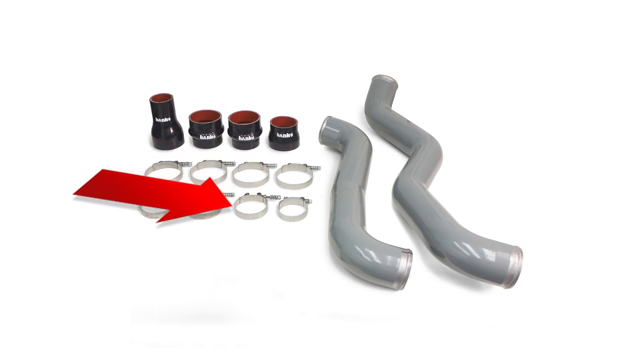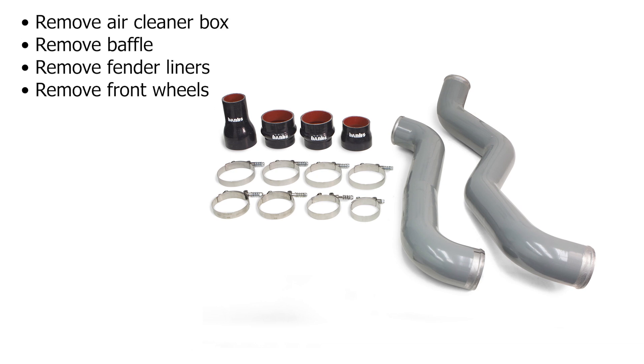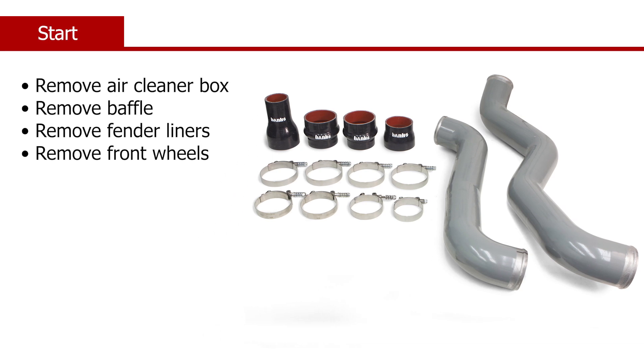The installation begins after you've removed the air cleaner box, the baffle, and fender liners. And one Murray 387 T-bolt clamp. You'll want to remove the front wheels. This will give you access to the fender liners and better access to the boost tubes.